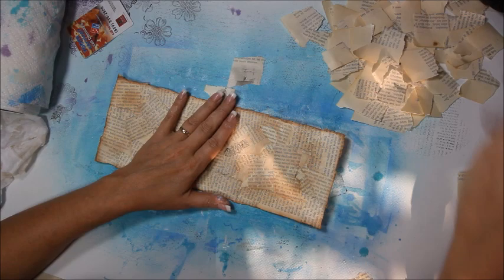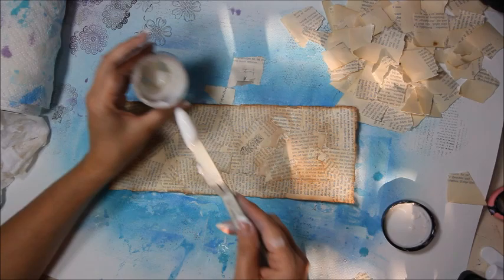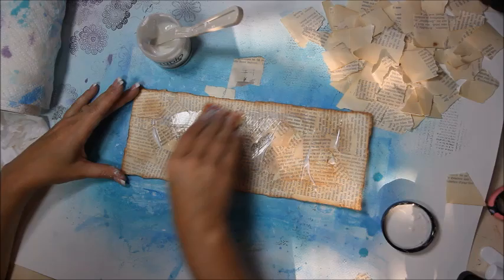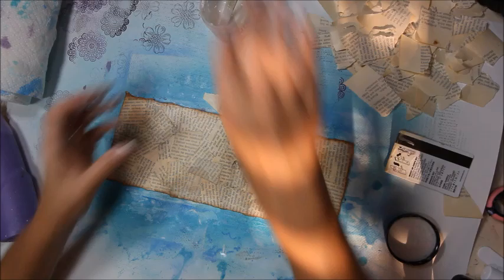We're going to go ahead and seal this front side with matte medium. I'm just going to make sure we get all the edges and go every which way. Okay, now we're going to dry it and put on a second coat. Alright, the first coat is dry. Now I'm going to do a second coat.